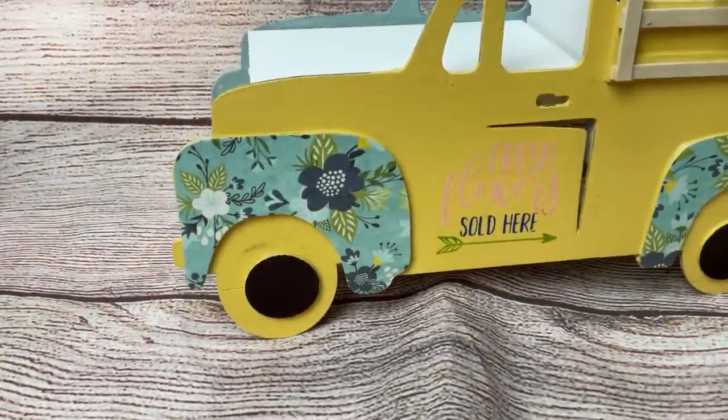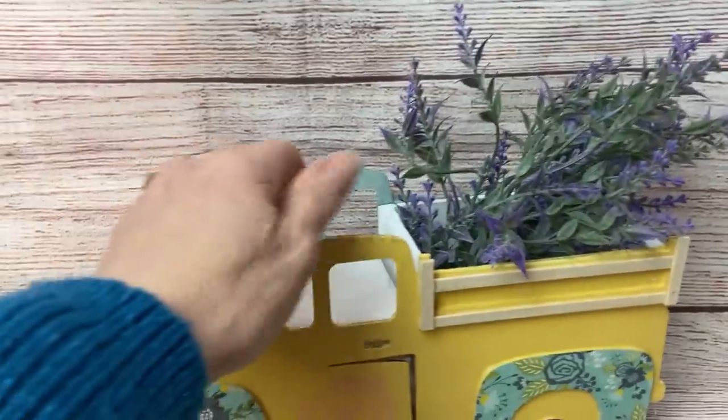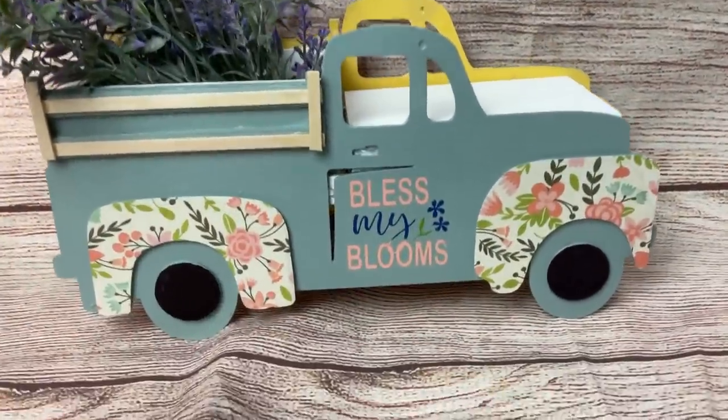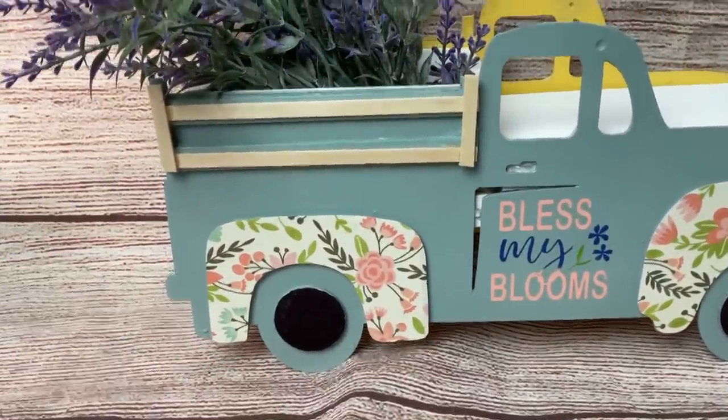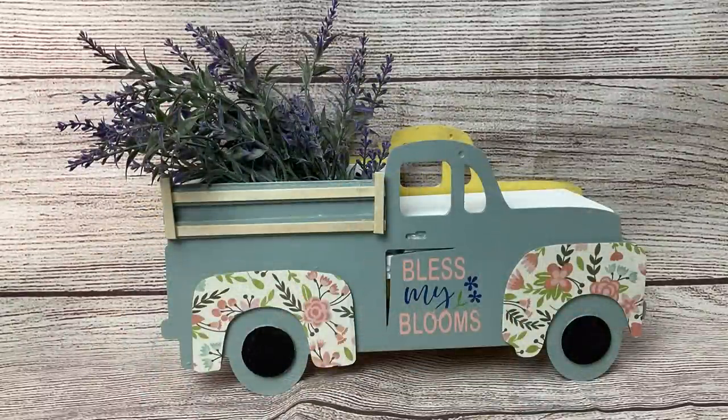Here it is — I love how this turned out. I did take a black Sharpie and color in the hubcaps of the truck. You could paint the tires instead if you want and leave the hubcap the color of the truck.